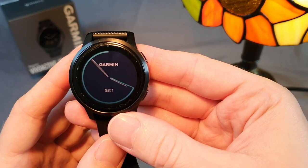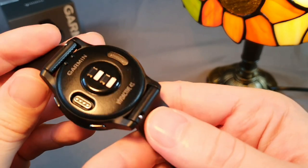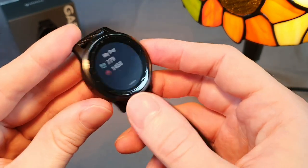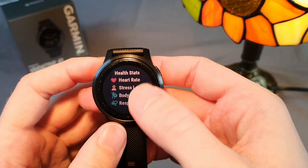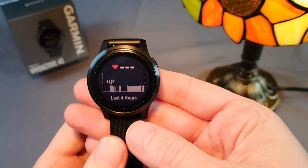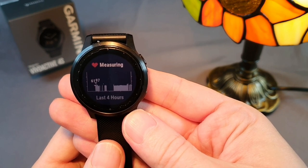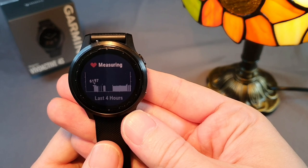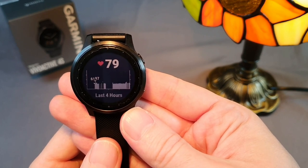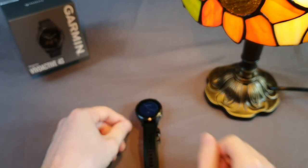To measure heart rate, there is an Elevate 3rd generation sensor equipped with a pulse oximeter that measures blood oxygenation. This is not only for climbers at high altitudes — the watch can evaluate how well your body absorbs oxygen during the day and night and how well rested and charged your body is. Although the heart rate sensor has its limitations, I have not experienced any measurement errors so far; it only has a slower response time compared to a chest strap. Just be careful not to place the watch with the sensor directly on the table when removing it, as it could scratch the sensor's plastic cover and affect accuracy.